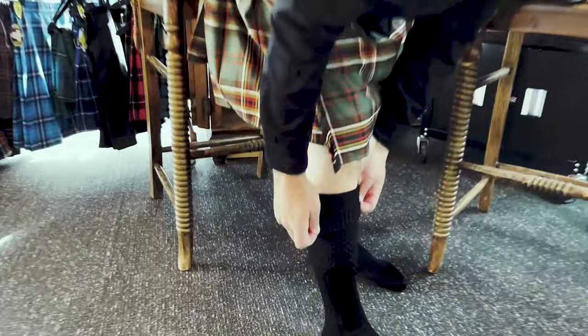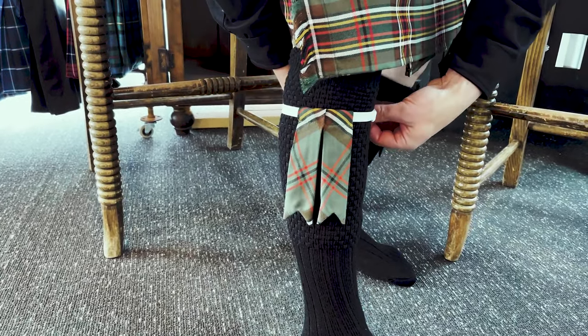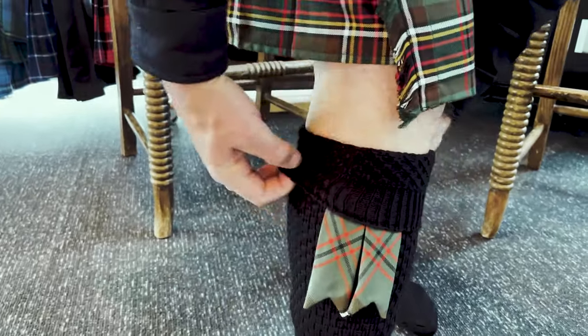The first thing you do is pull your kilt hose up. Put the flashes on the outside of each leg and do the metal clasp. Then fold the cuff back over the elastic.